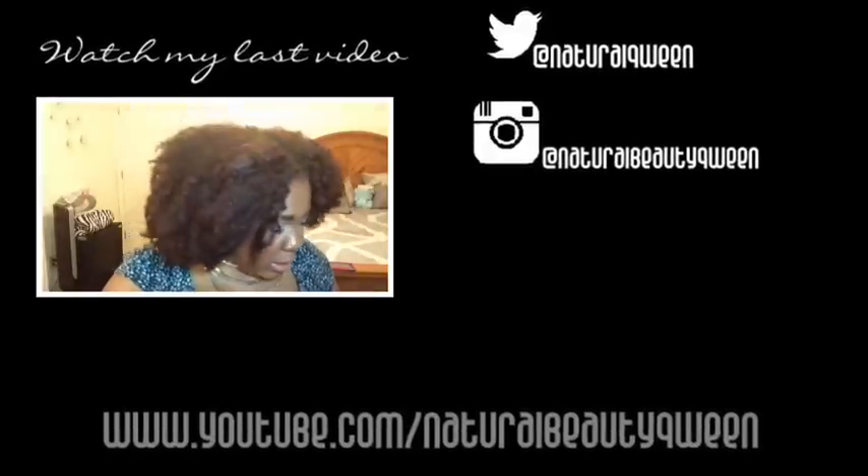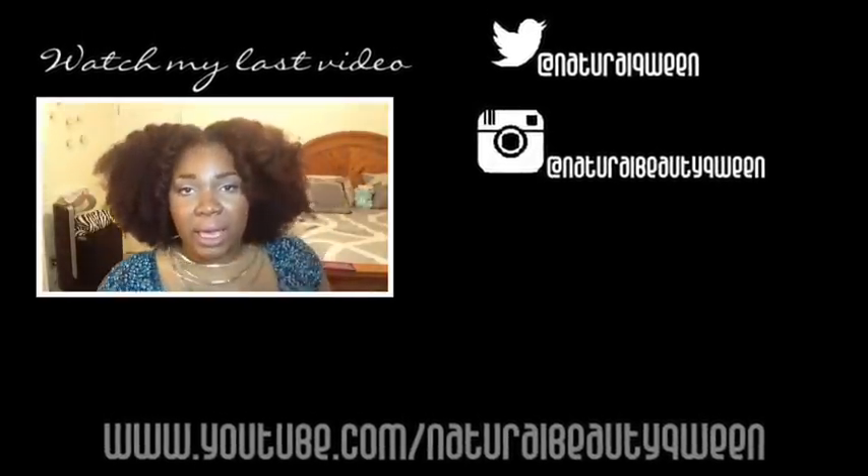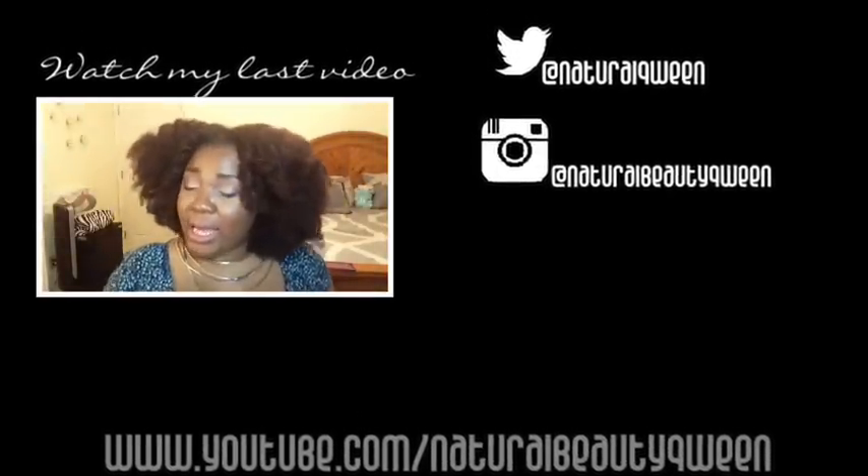And that is it. I hope you guys like this video. Comment and subscribe and I will see you later. Oh, and I went to the back and I got the Kinky Curly.